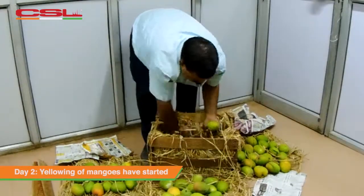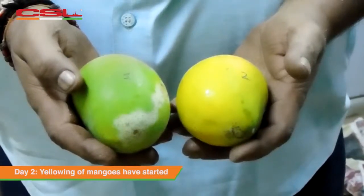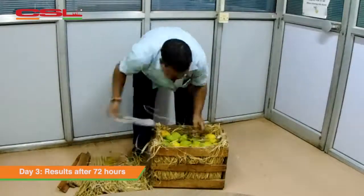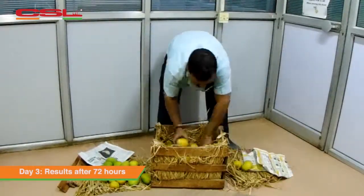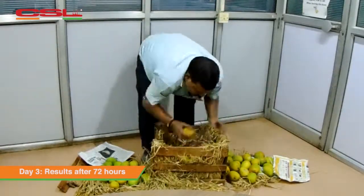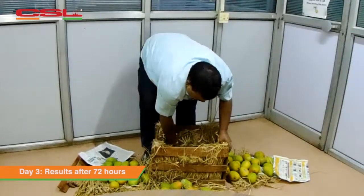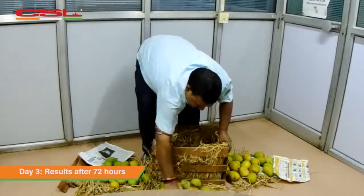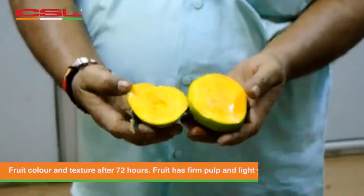After 48 hours there is a noticeable change in the colour of mangoes. At the end of the third day the progress continues. We can see a smooth transition of colour from green to yellow colour mangoes. We further test this by cutting one of the mangoes and checking for the firm texture and ripeness.